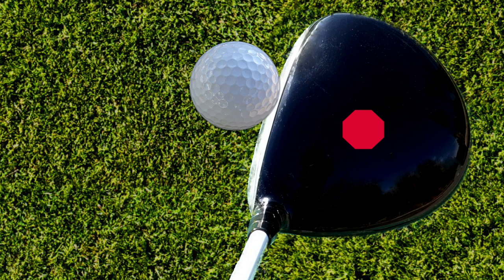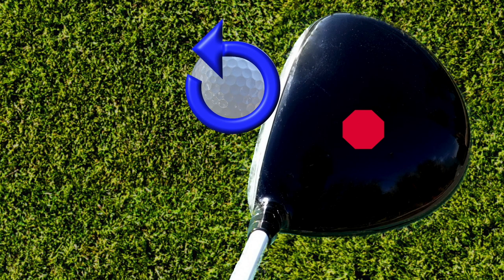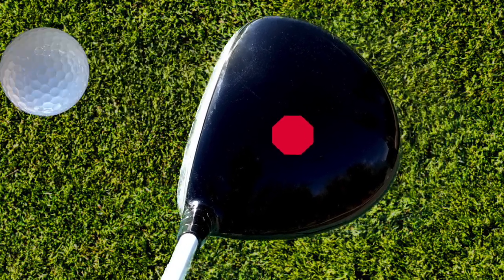When the club head twists when it's in contact with the golf ball, the ball and the club head act like gears. So the club head twists one way, and the golf ball has a counter-twist to it. This spin can then cause the ball to go offline.